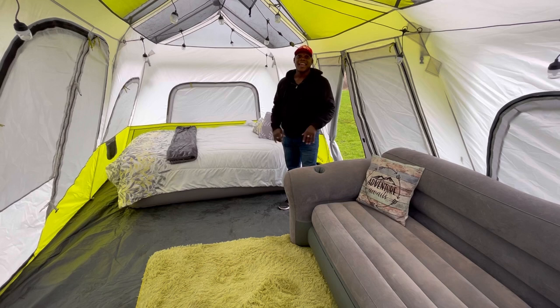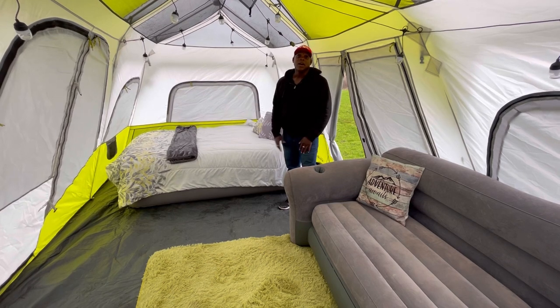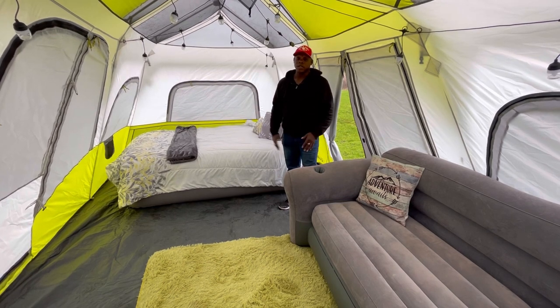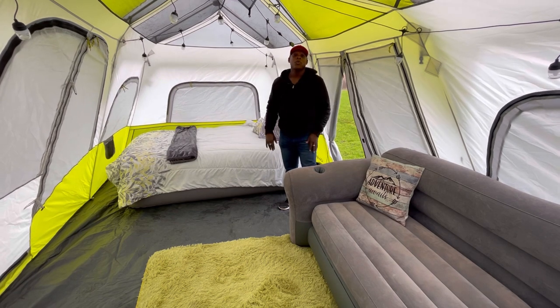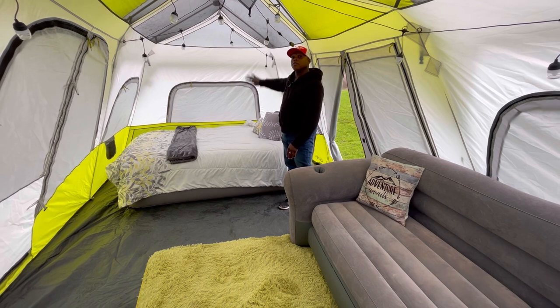This is a Core 18 by 10, 12-person wall tent. They have two different versions. I like this version because of the doors on the sides, whereas the other version has the door on the far wall.